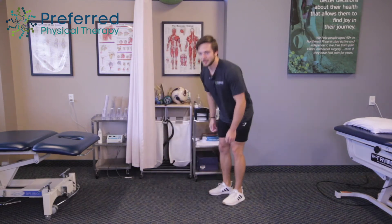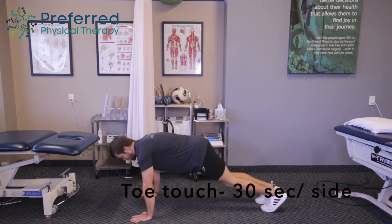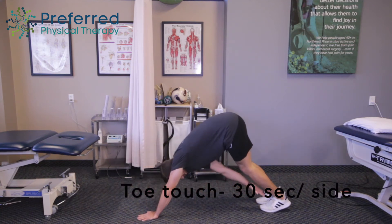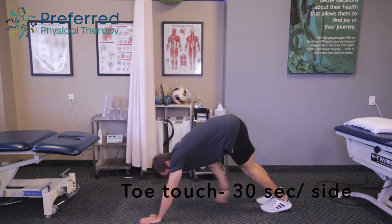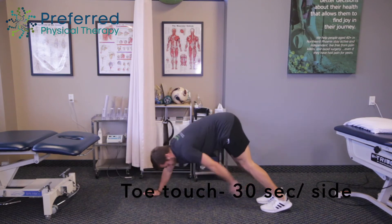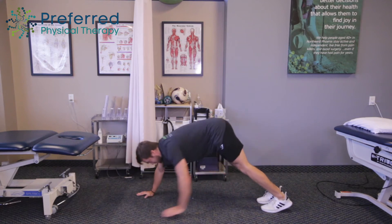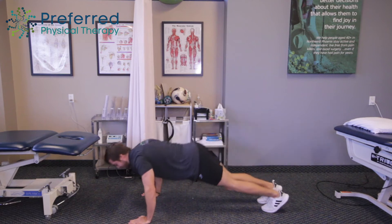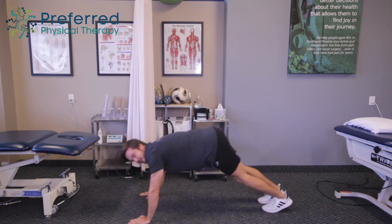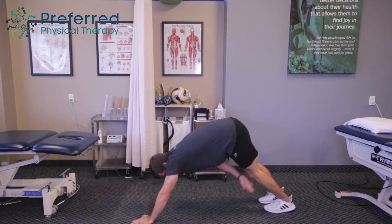Our next one, we're going to be getting into a push-up position, just like this. We're going to raise up and touch our toes, just like this — just going back and forth, slightly raising up right at the hips. We're going to do this for 30 seconds. Just trying to reach, shoot the hips up in the air. Almost there, and good.